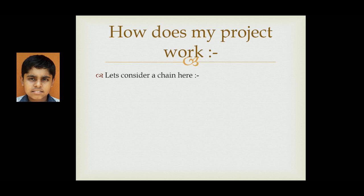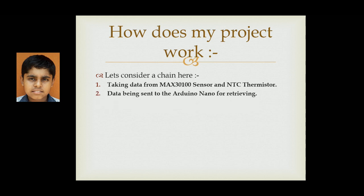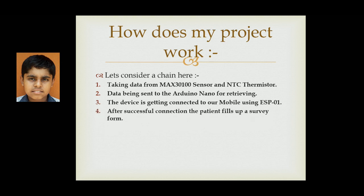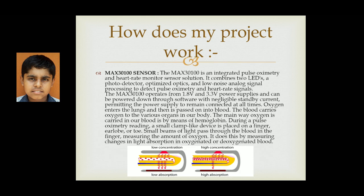Here is a brief overview of how the project will work. Step 1: Taking data from the MAX30100 sensor and the NTC thermistor. Step 2: Data is sent to the Arduino for processing. Step 3: The device connects to the mobile using the ESP8266 WiFi module. Step 4: After successful connection, the patient can submit the survey form. Step 5: The entire data is uploaded to the cloud service. Step 6: If any chances of COVID-19 are detected, this data is sent to the local doctors along with the GPS location of the patient.